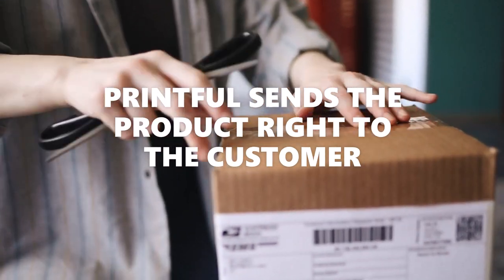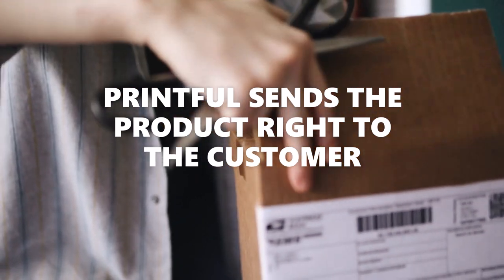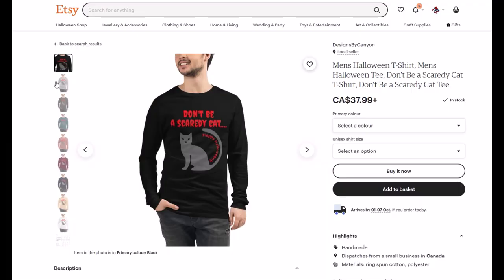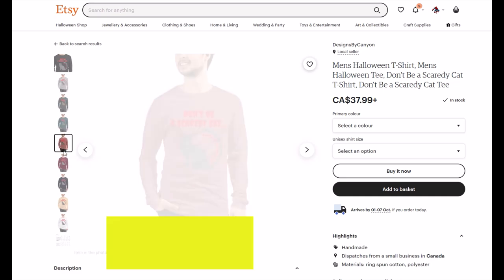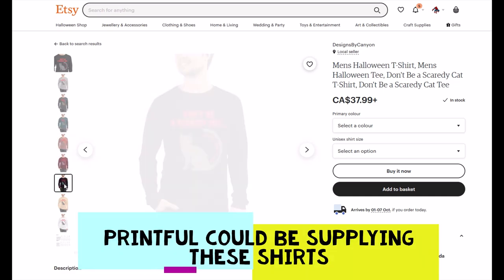The customer does not know that Printful specifically printed the order. So if you're using Etsy, for example, your Etsy shop would be listed on the note that the customer sees when they open their package.